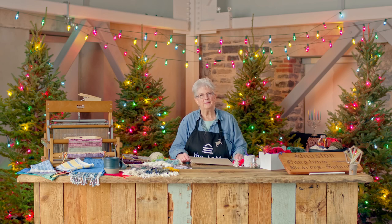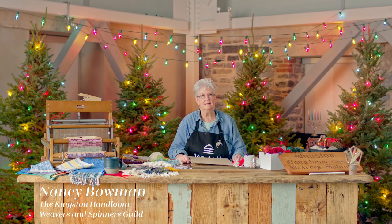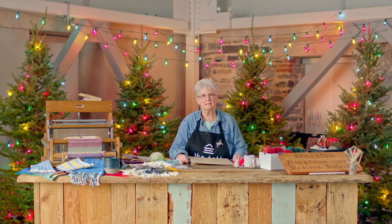Hello, my name is Nancy. I'm with the Kingston Handloom Weavers and Spinners Guild here in Kingston. We have a studio on the second floor of the Tuts Centre, and we've been an active guild in Kingston since 1948.